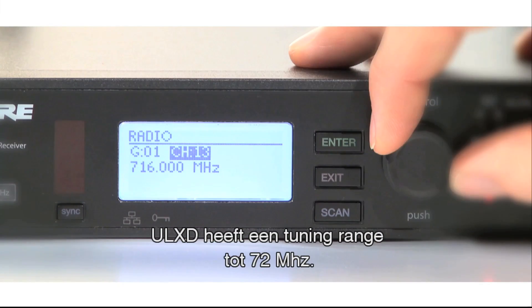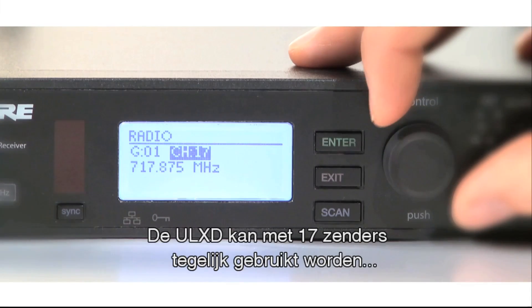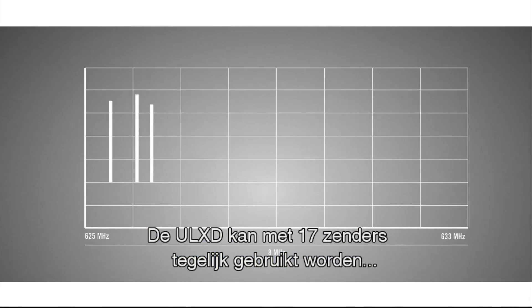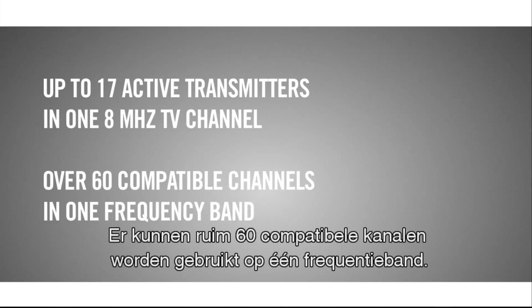ULX-D has an overall tuning range of up to 72 MHz. The spectral efficiency of ULX-D allows for 17 transmitters to be used simultaneously in one 8 MHz TV channel, enabling the use of over 60 compatible channels on one frequency band.